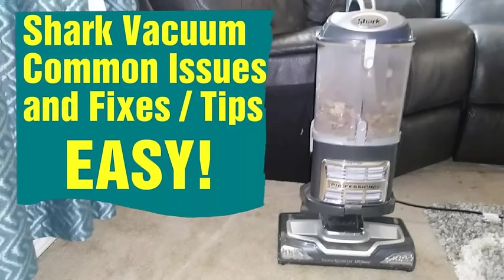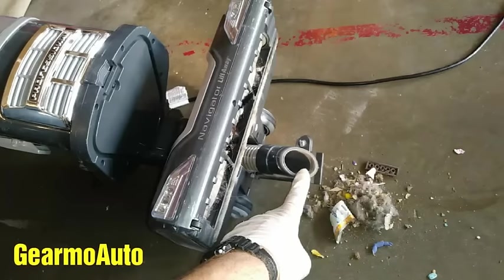Hey, what's up everybody? This is Guillermo Auto. I have a shark vacuum that I have an issue with — when I turn it on, it kind of just makes a sucking noise and doesn't work. My problem was down here, but in this video I'm going to show you how I found my problem and a bunch of other things to check in case yours is acting up too.